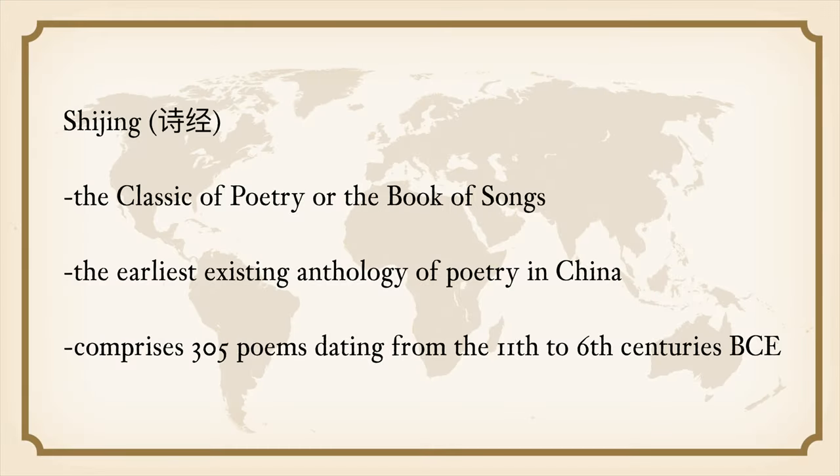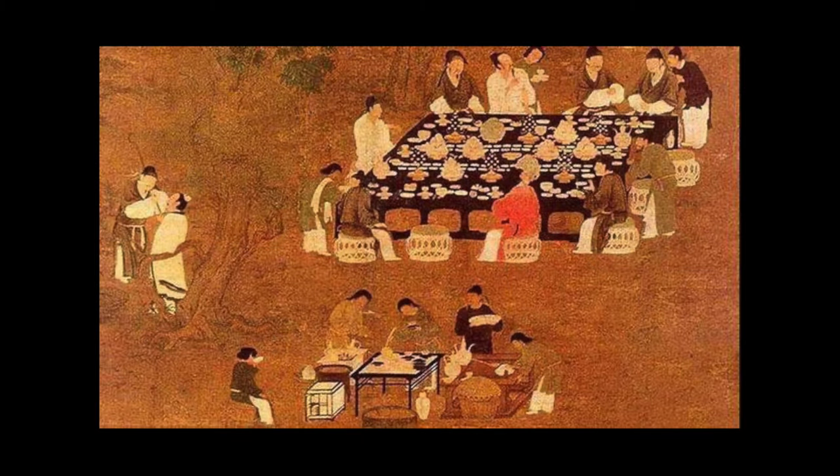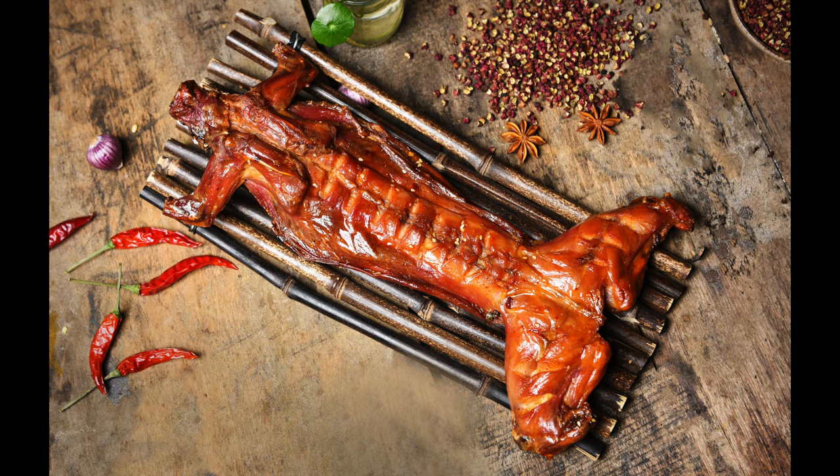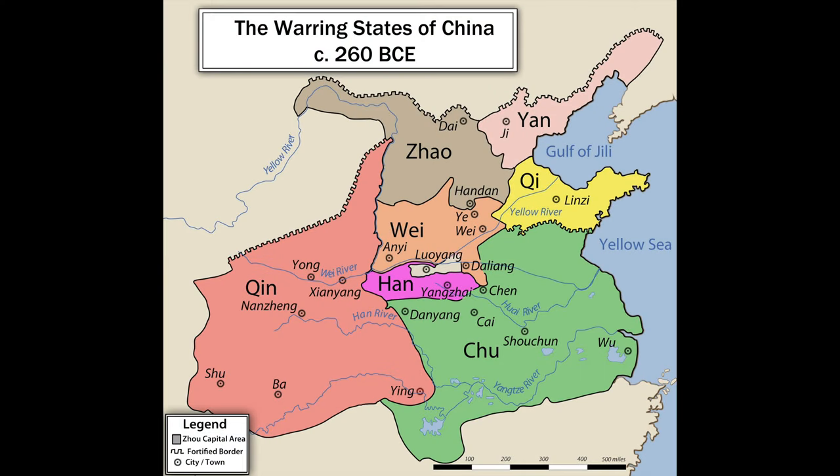Pao as a cooking technique dates back at least to the 8th century BCE. The Shi Jing, the Classic of Poetry — also called the Book of Songs — is the oldest existing collection of Chinese poetry, comprising works dating from the 11th to the 6th centuries BCE. One of the poems describes how a host prepared rabbit meat for his guests in a variety of ways, one of which was to wrap a rabbit with clay while the fur was still on and roast it on fire.